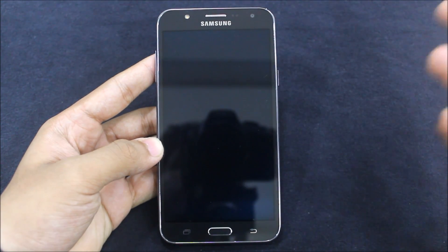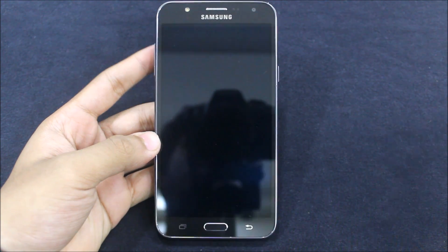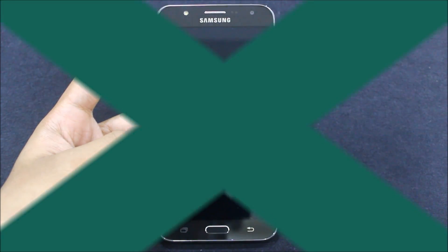Hello guys, welcome to a new video. In this video I am going to tell you how to get the asset boot logo on your Samsung Galaxy J7. This is a short video, so enjoy it guys, let's start.